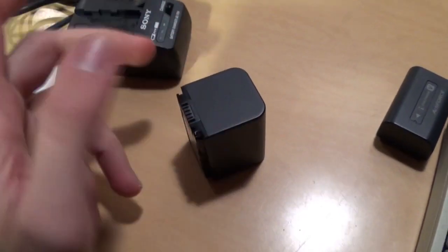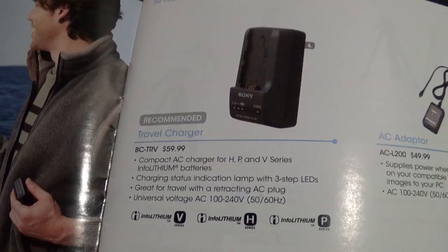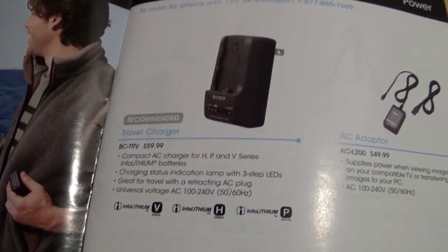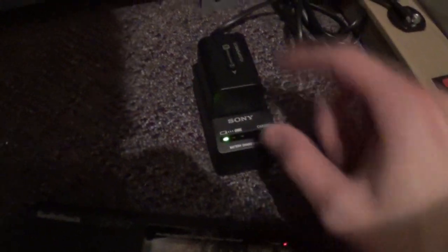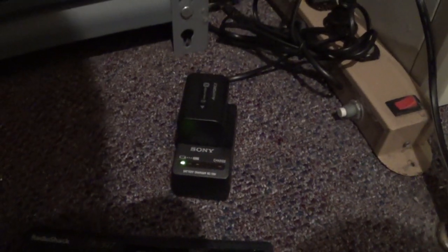Some of the really cheap ones work for a couple of minutes and then the camera gives you an error that it's not a genuine Infolithium battery and it shuts off. I found that battery charger in the Sony accessories catalog and it turns out the real one has an integrated AC plug — so if you see one with a separate power cord, you know it's fake. The light showing how much the battery is charged lights up regardless of whether you have it plugged in or not. When I plug it in, the charging indicator is not coming on, so this thing might be dead.